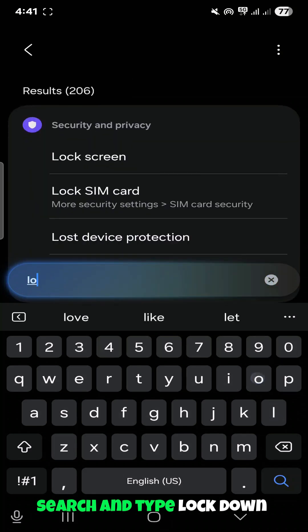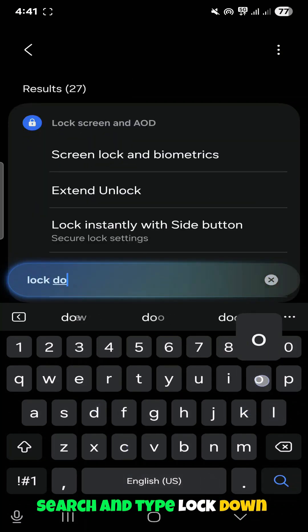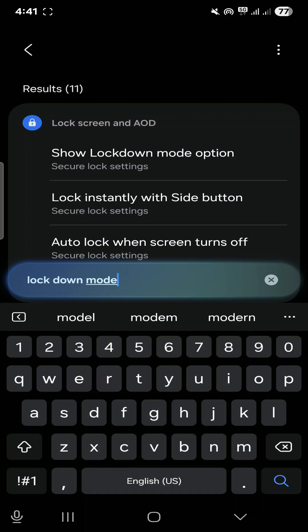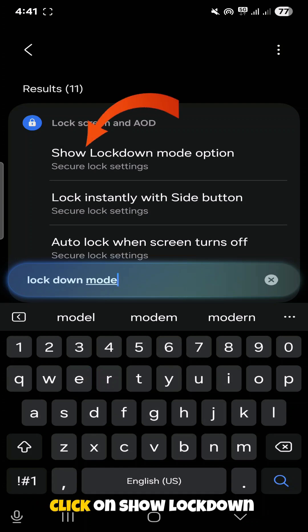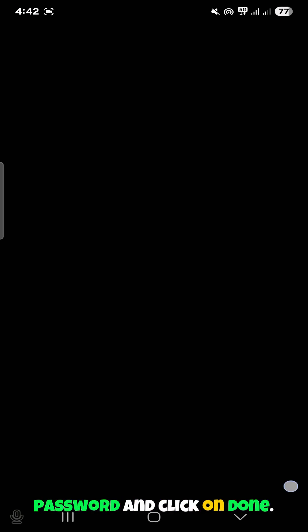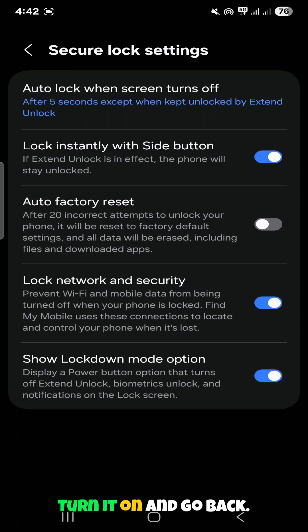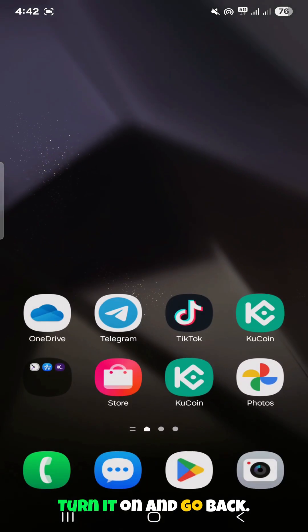Go to your Samsung phone settings, tap on search, and type 'lockdown mode'. You'll see 'show lockdown mode' — click on that option. It will require you to put in your phone password. Enter your password and click done. Once on that page, turn on the 'show lockdown mode' option and go back.